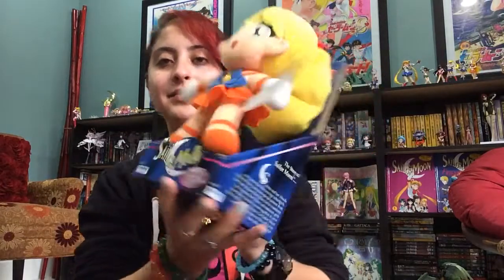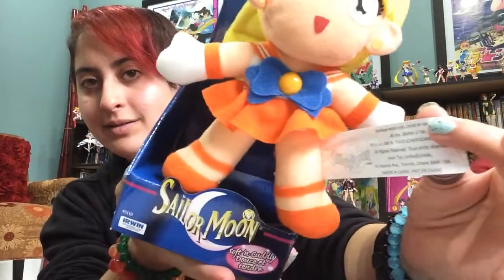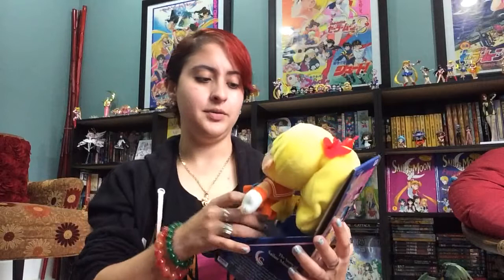But each one of these has a very long tag that says Sailor Moon right there and a whole mess of other stuff. And it's very, very intrusive. I never played with these.